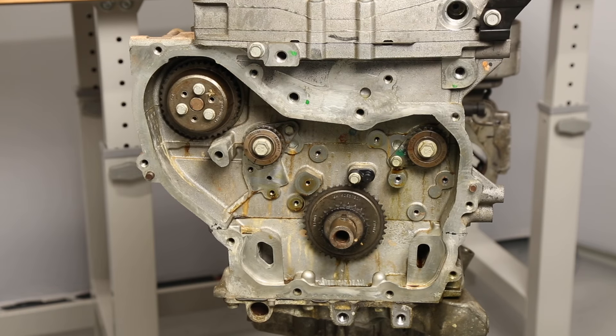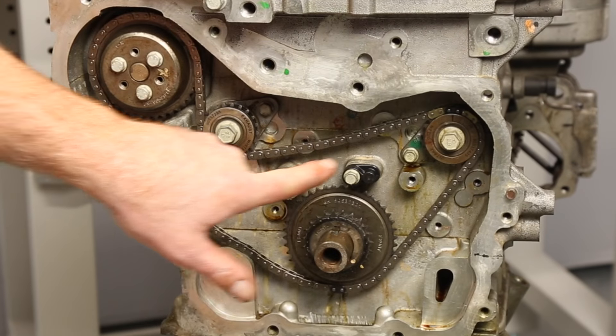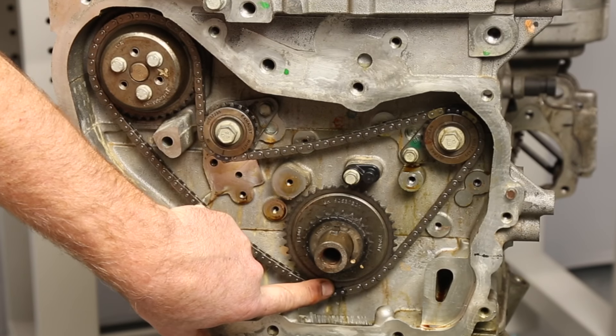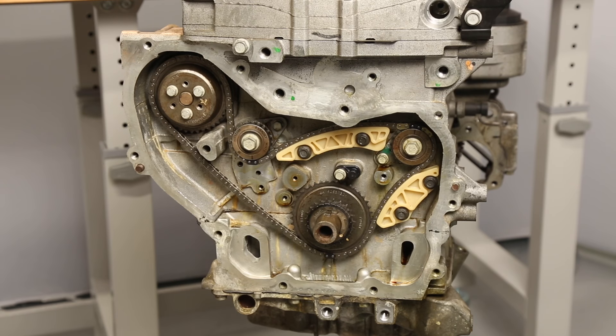Now we can start the reassembly process by installing the balance shaft and water pump drive chain. Align the colored links with a mark on the balance shaft sprockets and the crank sprockets. The water pump orientation does not matter. Now install the upper and lower guides and torque the bolts to 106 inch pounds.